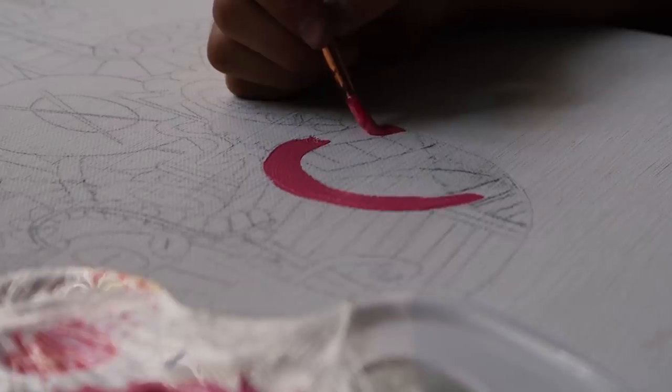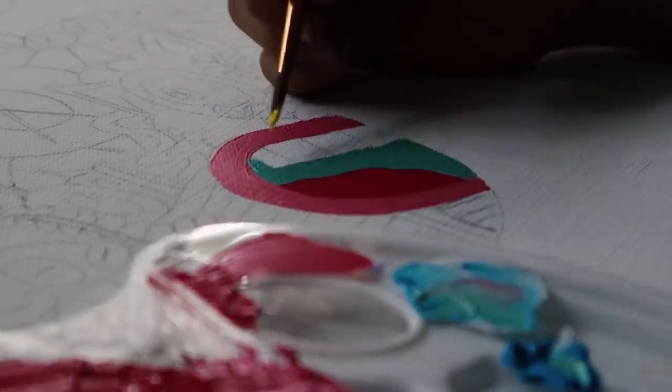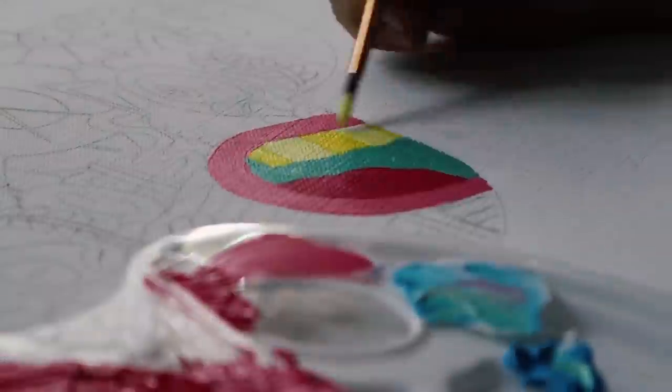I use Schmincke acrylic paints to make my paintings, and for this one I'm gonna use pastel colors because they are sexy as well. Enjoy the rest of the video.